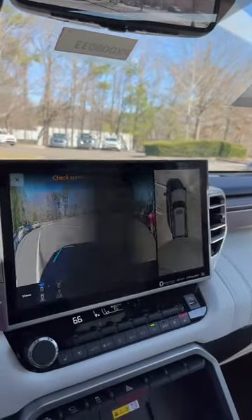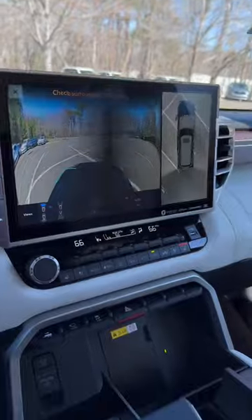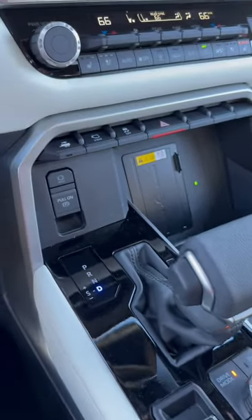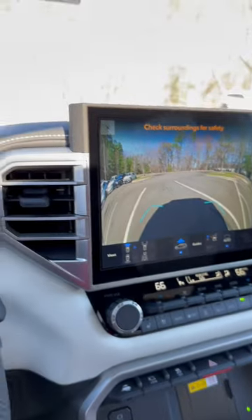You can see on that 14-inch screen, we've got the front-facing camera — that'll be at low speeds. We've got drive modes, wireless charging. Got the trailer backup guide here. Very cool stuff.